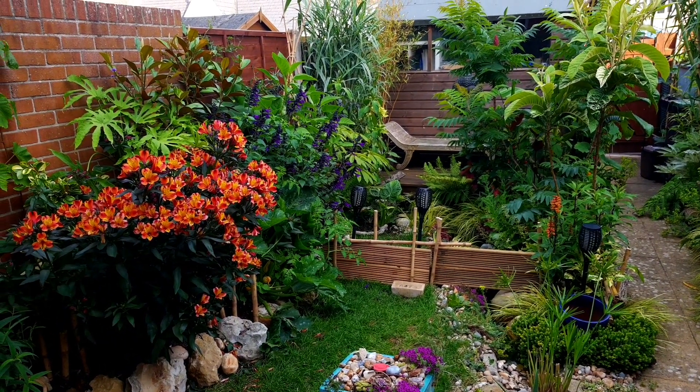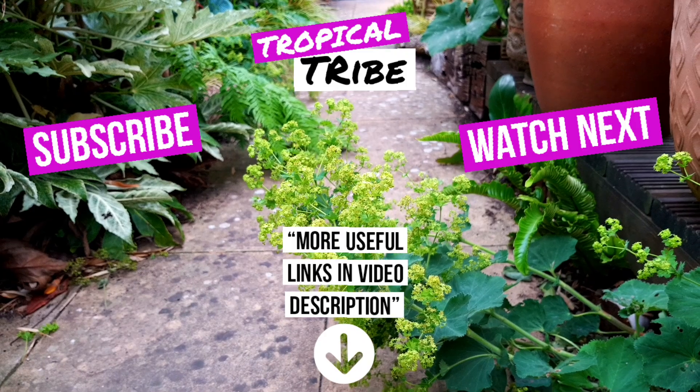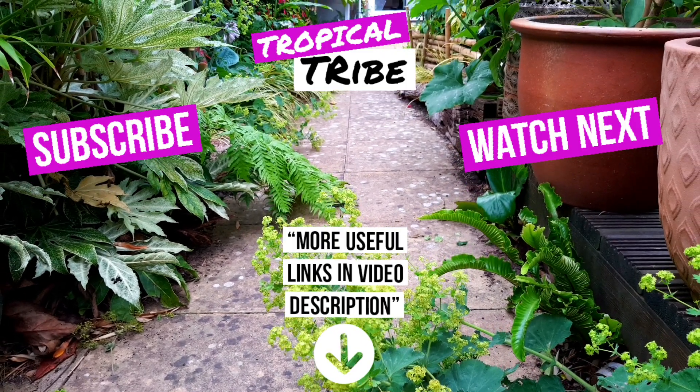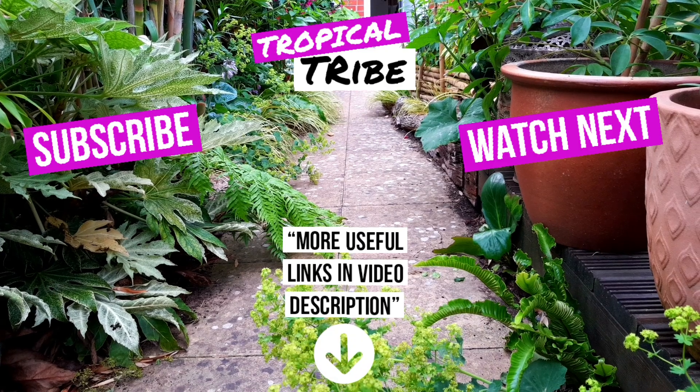I know our pup's young and in time it will respect boundaries and barriers with training, but I'd love to know if anybody else in this Tropical Tribe has dogs or other pets that they struggle to control in their tropical style garden. Let me know what you do to deal with it, and if you like this video hit subscribe and I'll keep you updated as I tweak the garden over time.